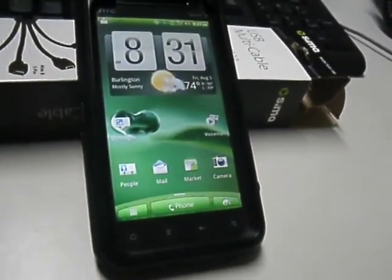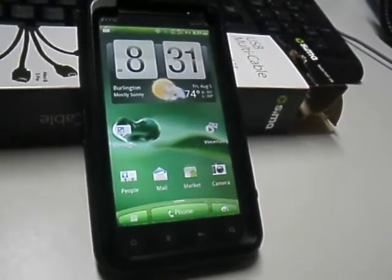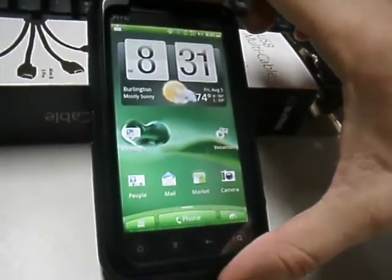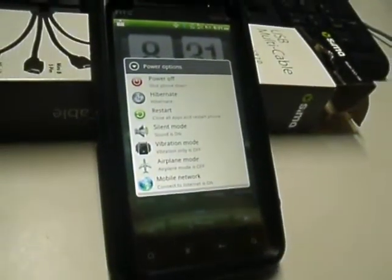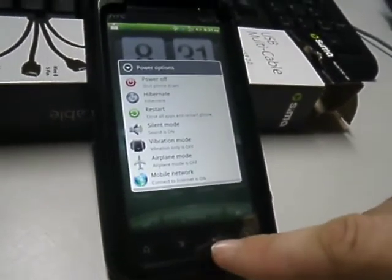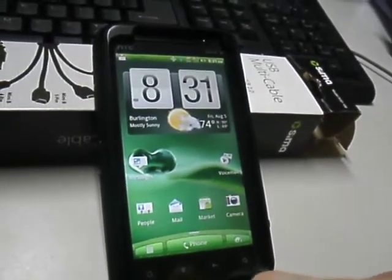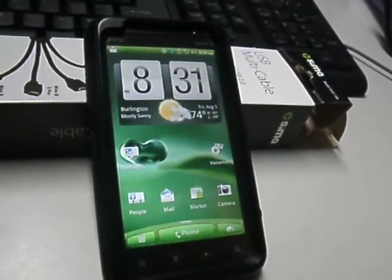It's got the upgraded Gmail and the new Marketplace. There's a nice list of power options: power off, hybrid aid restart, silent mode, vibration mode, airplane mode, and mobile network. Google Plus and Netflix are on here, as well as Spare Parts. I believe this is the one that also already changed the heap to 64 megabytes.